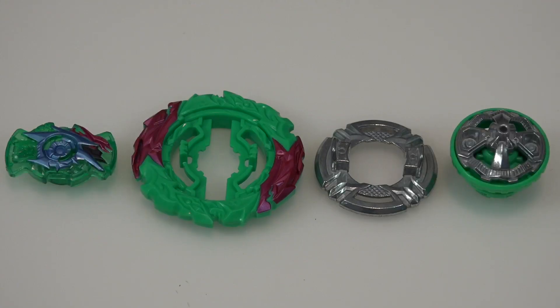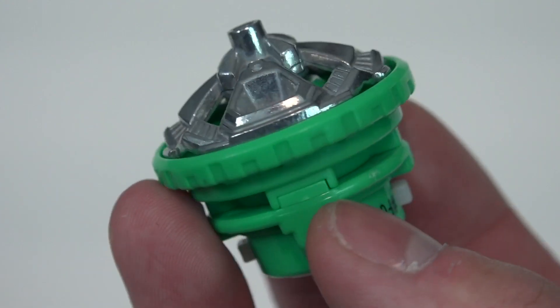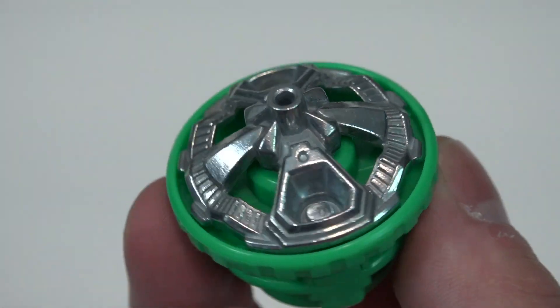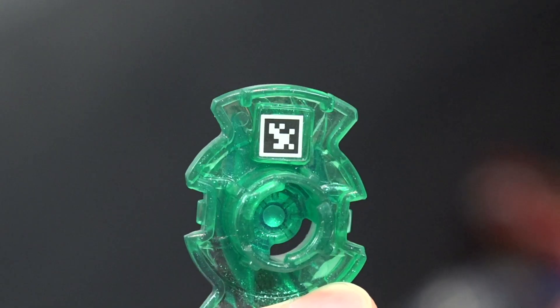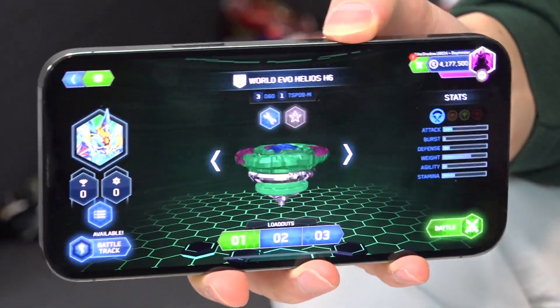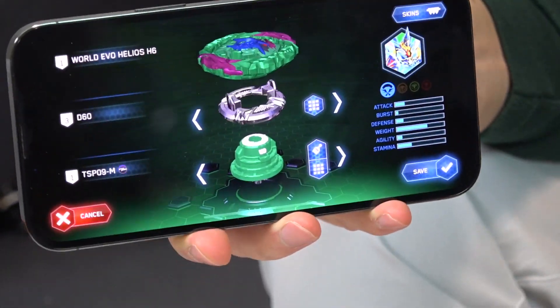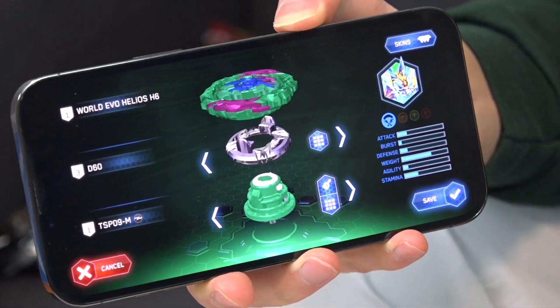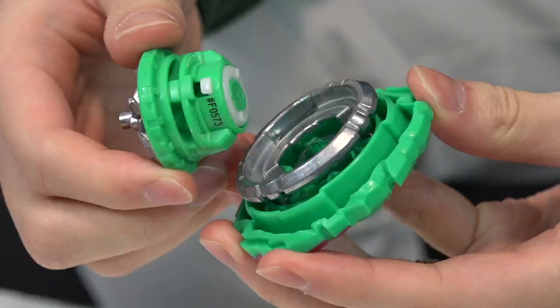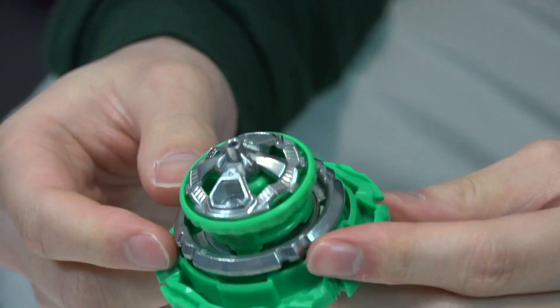The TSP09-M is also known as the metal charge driver. With Speedstorm, they're really trying to make their gimmick about making the Bey taller by increasing the height of the driver. With this Hasbro part you have a taller driver — the charged metal is a metal hole flat tip, pretty much, and it's very bulky. That's the Speedstorm top — World Evil Helios H6, D60, and TSP09-M.